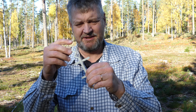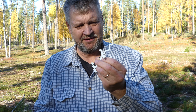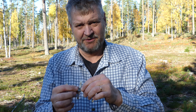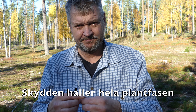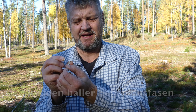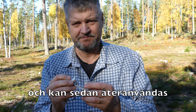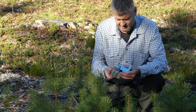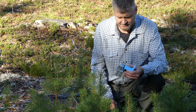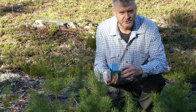Så här ser de alltså ut. En liten plåtbit – en plåtprofil. Den väger 6 gram och kostar ungefär 2 kronor per styck. Det innebär 4 000 kronor för att sätta upp 2 000 stycken. Man böjer till dem lite rätt, sen trär man på det på stammen och knäpper fast det. Enkelt. Och så har man en liten kassett som man hänger i bältet, där det finns 70 stycken eller något sådant.